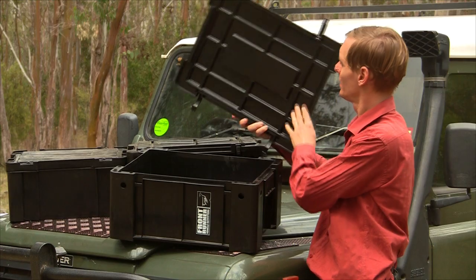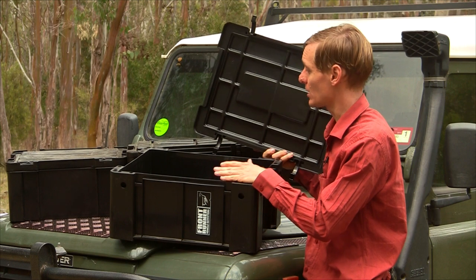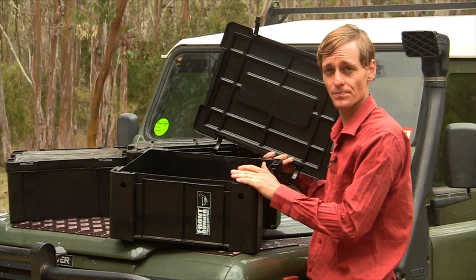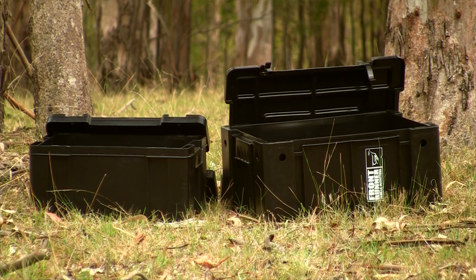They are considered somewhat water resistant but lack a proper o-ring. There are four holes in the base to assist drainage. These may be plugged with silicone to reduce water ingress. Canvas covers can also be purchased to dust and waterproof the boxes when installed on a roof rack.